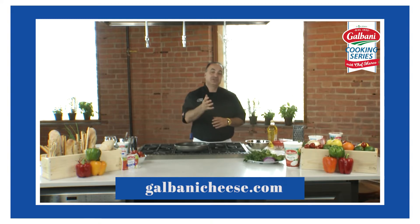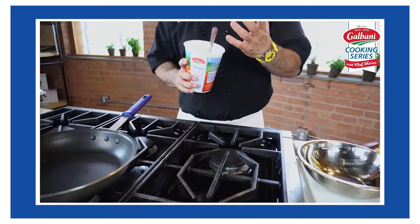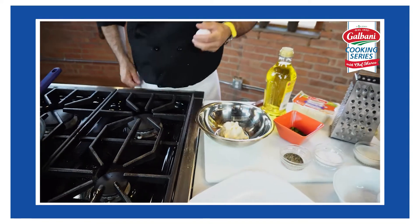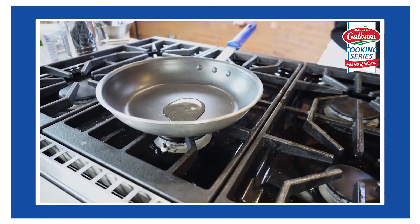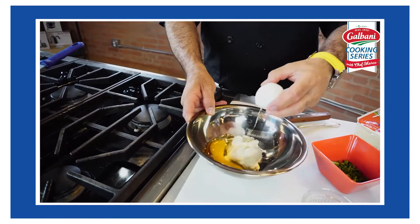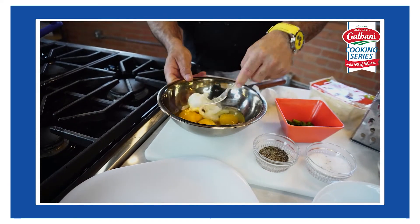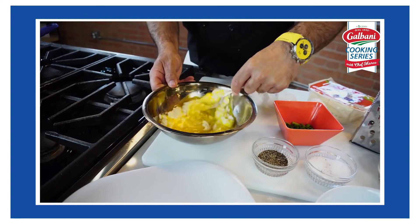I love putting ricotta cheese into my scrambled eggs because it makes them so fluffy and creamy — it's just a beautiful finish. So we're going to add our ricotta cheese to our bowl, get our Teflon pan heated up, and add a little bit of olive oil just so it doesn't stick, even though we're using Teflon. We're going to crack our eggs right into the ricotta cheese. I'm using three eggs, and I'm going to use some chives. We're just going to whip this up until it becomes creamy, and if it's a little lumpy that's okay because once it gets into the pan it's going to melt.